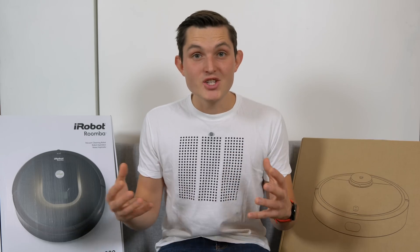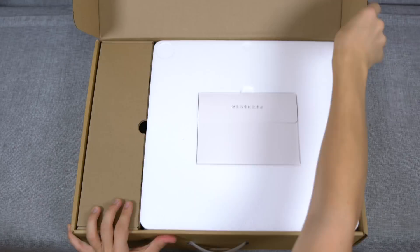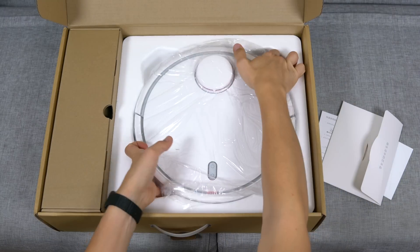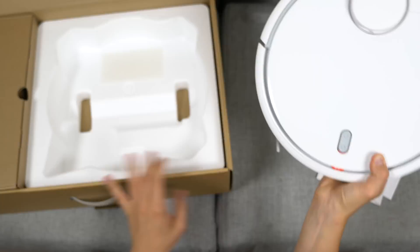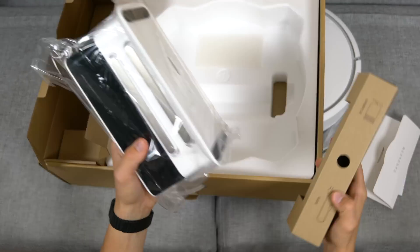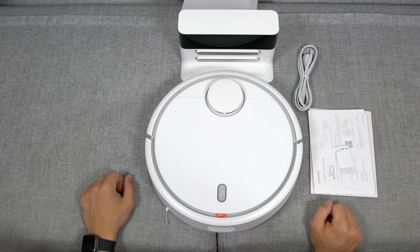Let's see how they stack up by first unboxing the Mi Robot, then taking a comparative look at the hardware, the software, and also running a real-life test in my apartment to see the quality and the time it takes to clean. It comes in a relatively plain and simple box, similar to all other Xiaomi products, and includes a manual that is only in Chinese, the robot itself, the charging cable, and the base station.